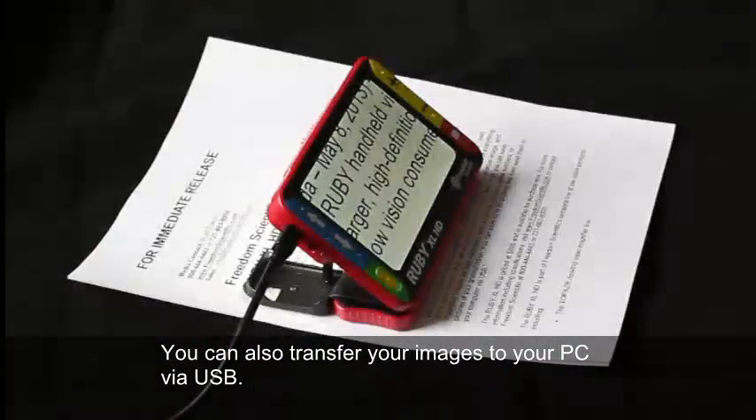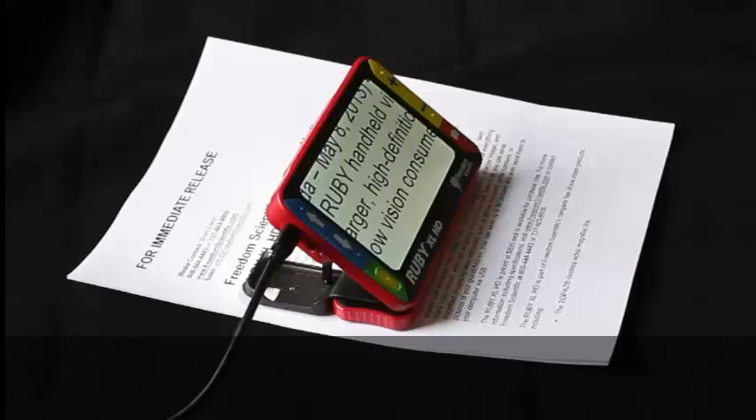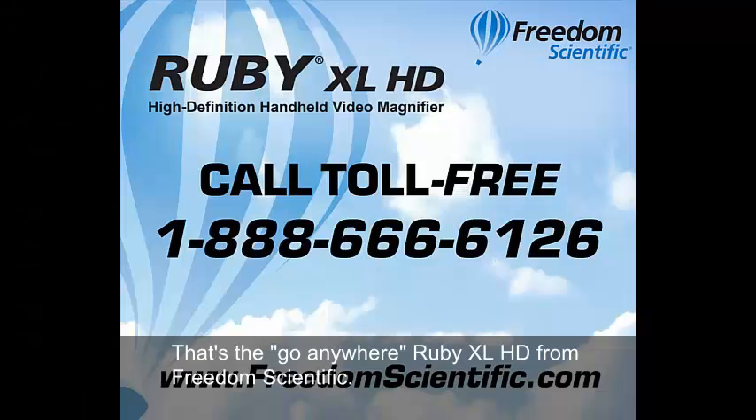You can also transfer your images to your PC via USB. That's the Go Anywhere Ruby XL HD from Freedom Scientific.